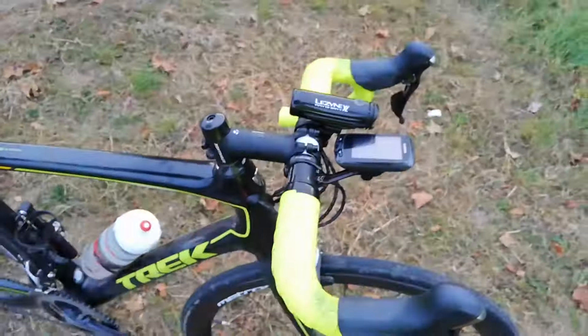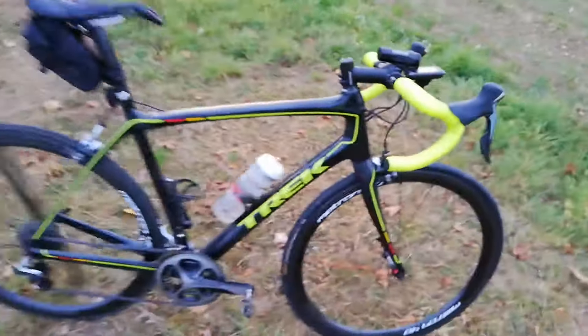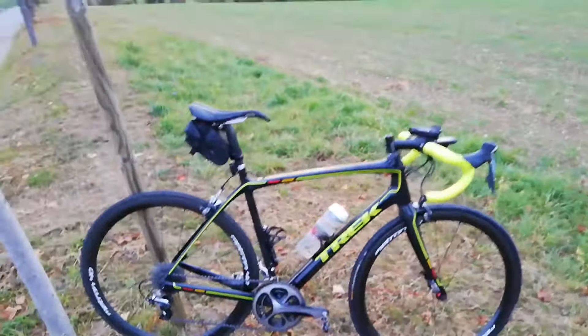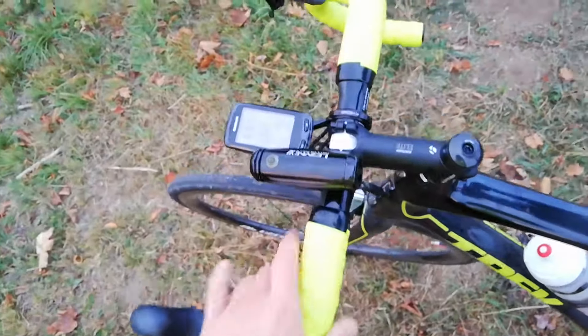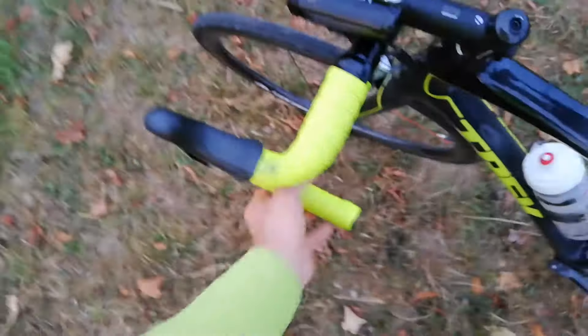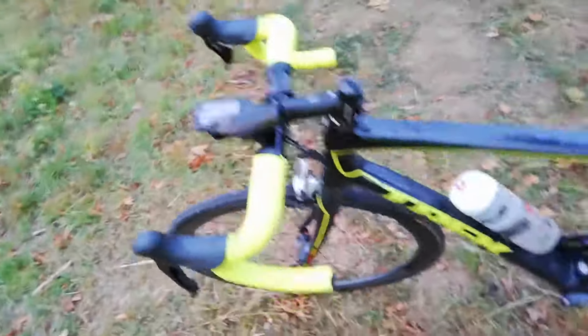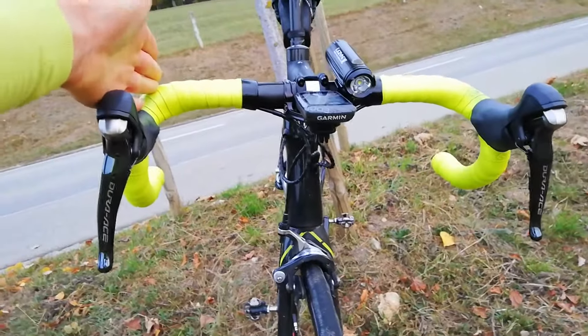I changed the stem to a minus 25 degree one because the geometry of the Domani is quite a relaxed one and I wanted to get a bit more aggressive. I changed the bars to some 3T Ergonova — freaking expensive bars but I love the shape and feel. They're quite compact and narrow — I believe it's 42 centimeters, but 3T is always narrower in the upper part, so it's 40 up top and 42 in the drops.